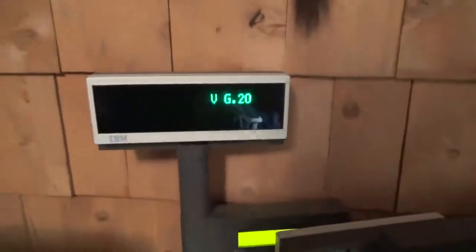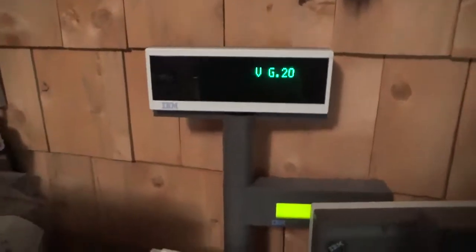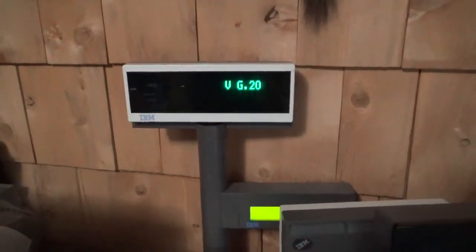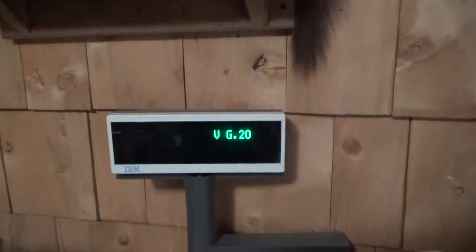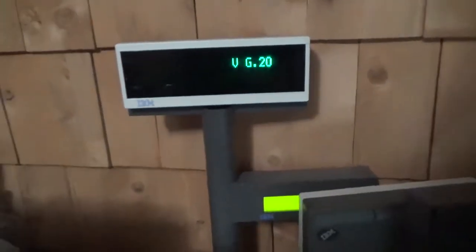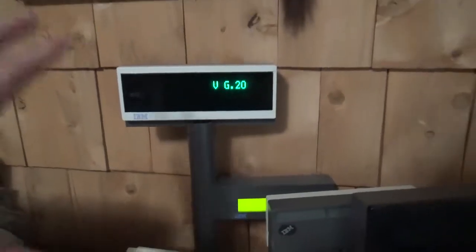This is right on the edge of when they switched to Toshiba — I think it's like 2012 is the build date. But obviously it looks very similar. The only difference might be the IBM logo, as far as what this would have actually come with.